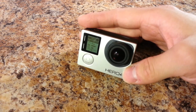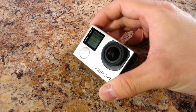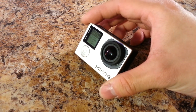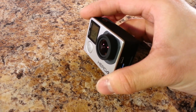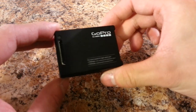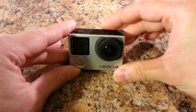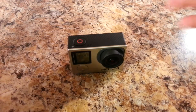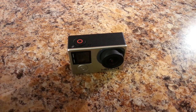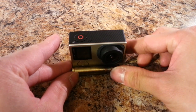Now that I've talked about the camera's individual features, I want to discuss the camera as a whole — my experiences and whether I think it's worth its very hefty price tag, or whether you'd be better off going with one of the value-oriented GoPro alternatives. The GoPro is tiny, unobtrusive, and weighs almost nothing.